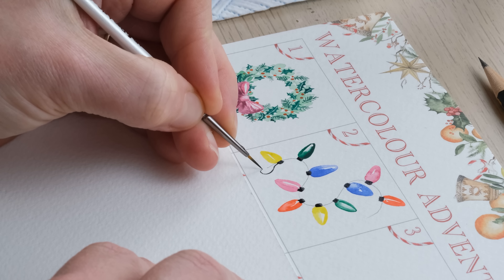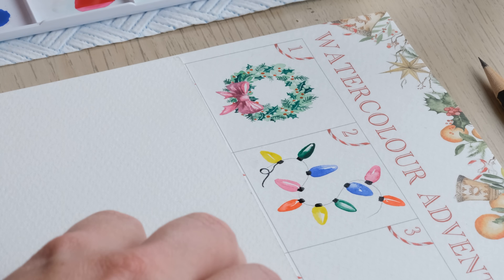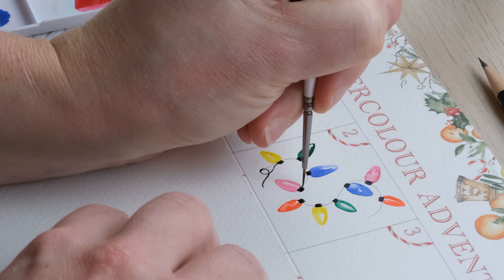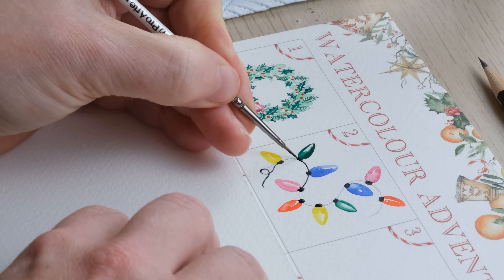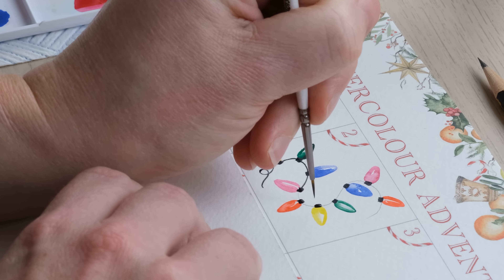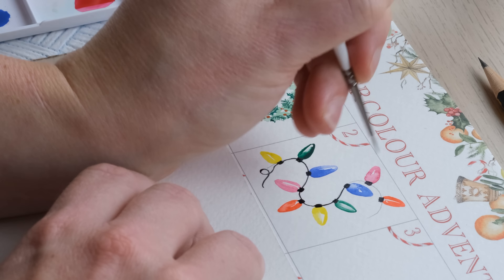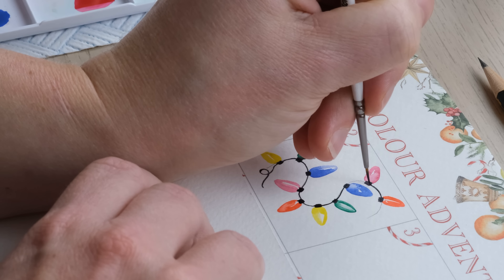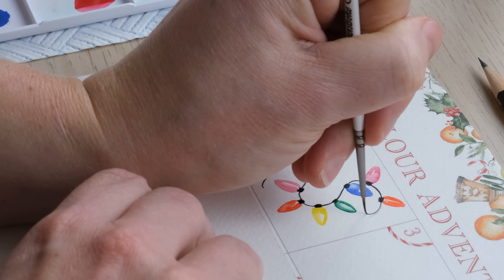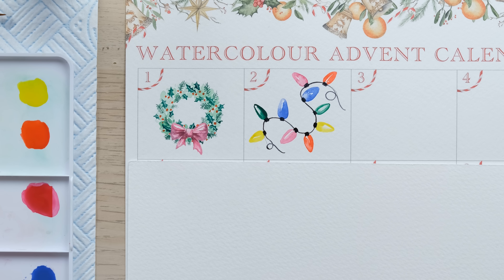I'm going to add in a little loop on the end and just send my brush around. There's already so much paint on there with the little rectangles that you could probably just push that about if you wanted. And there you go — let that dry, rub out the pencil and you've got yourself some gorgeous coloured lights. Thanks so much for watching and I can't wait to see you tomorrow!